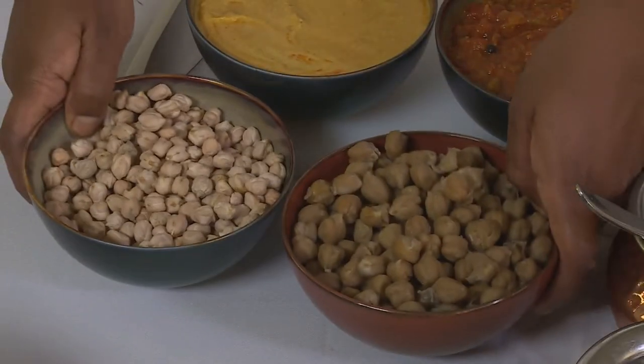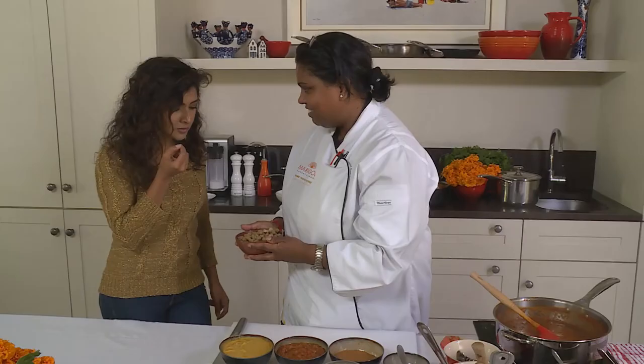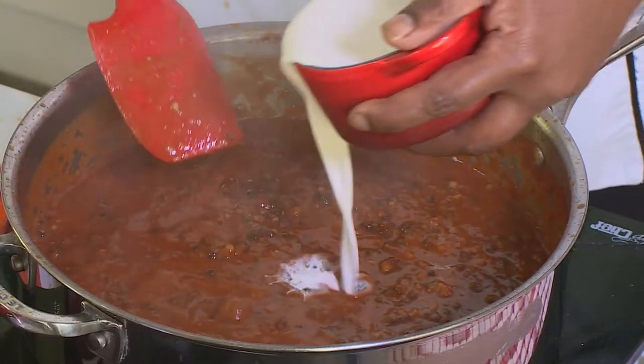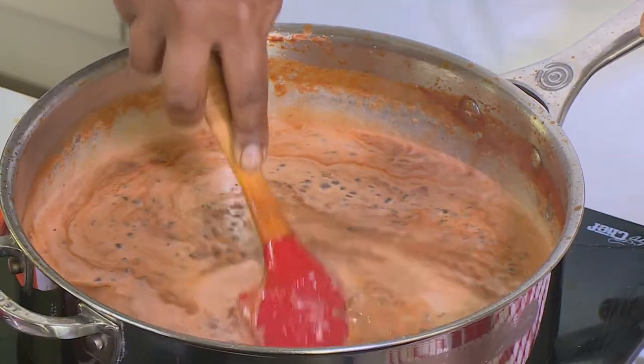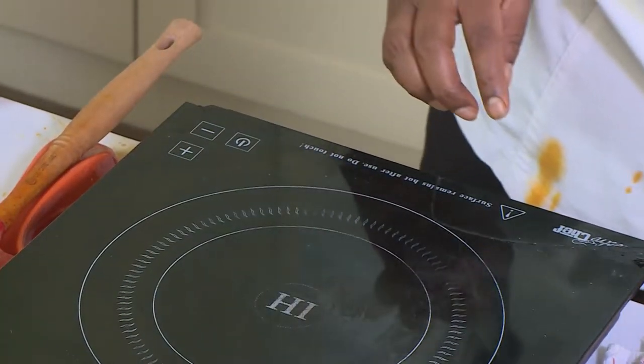Our next dish is chole masala. I've got the dry chickpeas, but I've also pre-boiled these. A top tip: you never season chickpeas when you boil them because it restricts the growth as they're boiling. To finish off the dal makhni I need to add some cream — that's what I love about winter food, it's all about decadence and indulgence, and that's going to bring all the flavors together. A quick rapid boil, and now we'll start our chole masala.